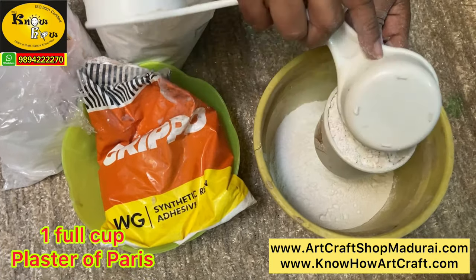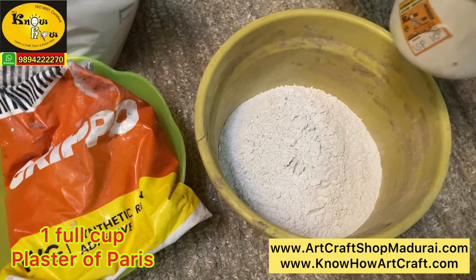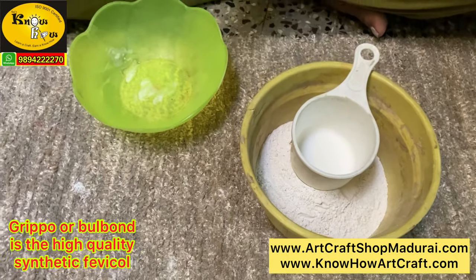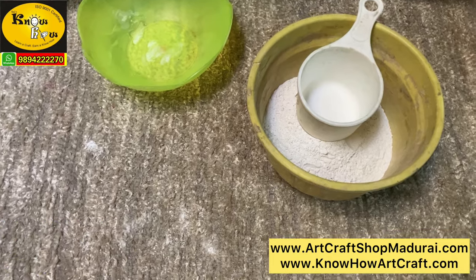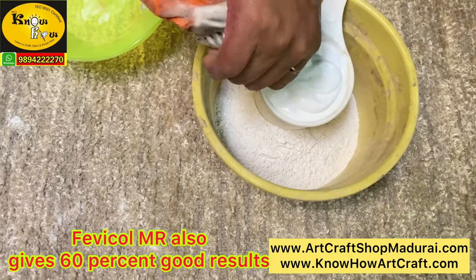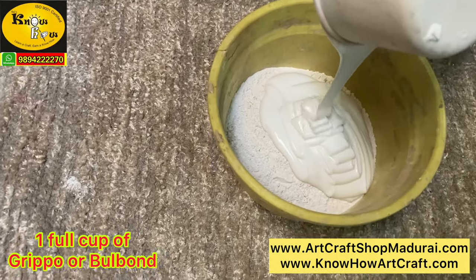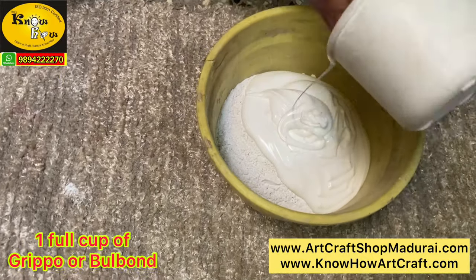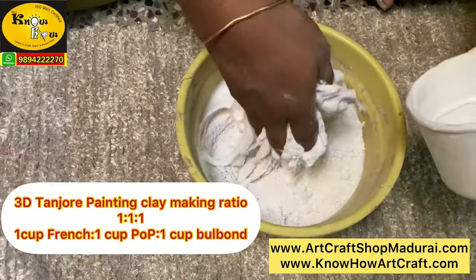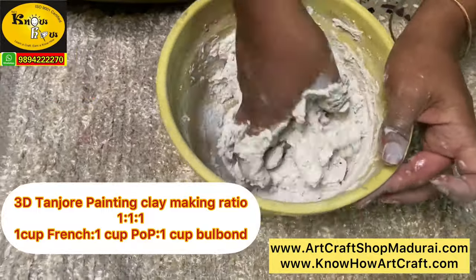Plaster of Paris is also taken as a full cup and mixed with the French Chalk Powder already in the bowl. Next, add a full cup of Grippo or Bulbond. The glue you add in this clay-making should be stronger and should not dry fast, as we will be doing all the clay process. So the exact glue is this Grippo. Pour a full cup without adding any water and mix it. The final ratio for making 3D Tanjur Painting Clay is French Chalk Powder 1 cup, Plaster of Paris 1 cup, and Grippo or Bulbond 1 cup — so the ratio is 1:1:1.